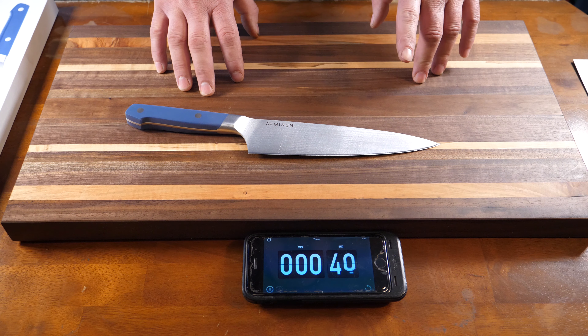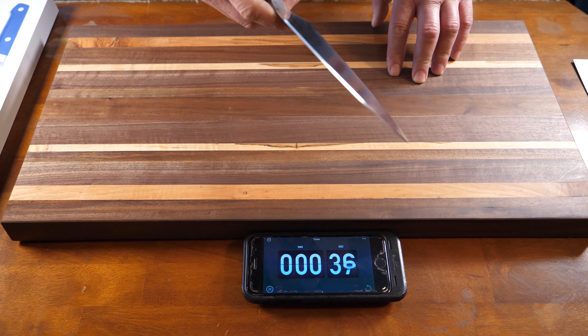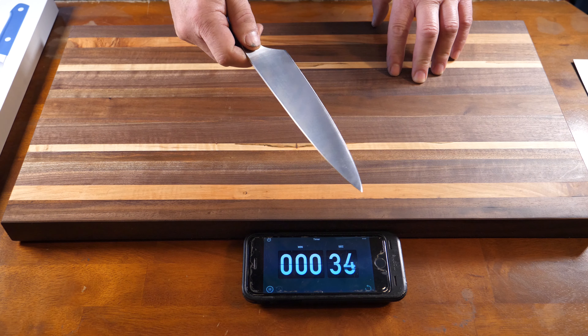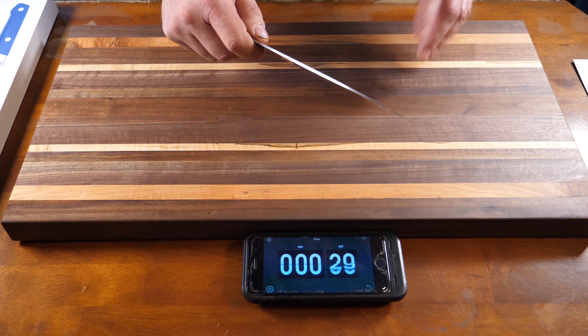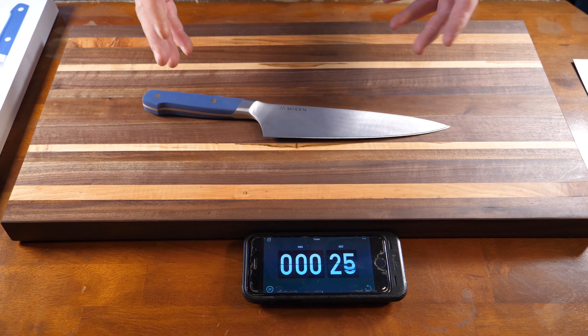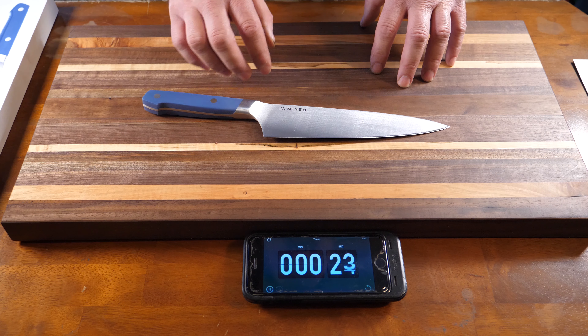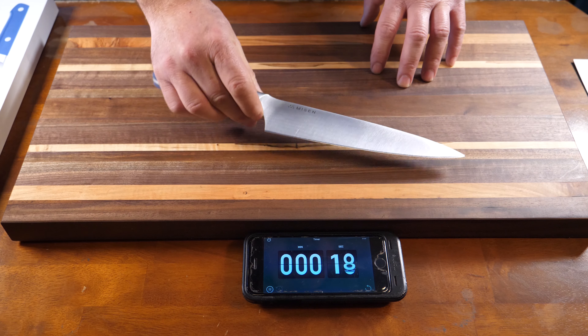There is one thing I don't like about this knife. The pinch grip, which is phenomenal and it's made into the knife — which is always great — however, it is very sharp right here, so it gets a little annoying after a while. But once again, this knife is $65. For $65, I can grab a piece of sandpaper and sand that down so it doesn't affect my cutting abilities at all.